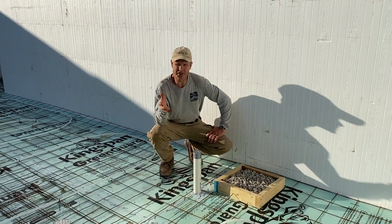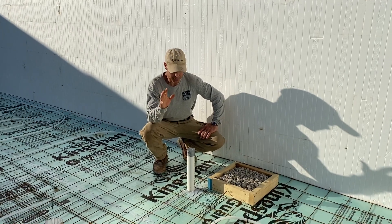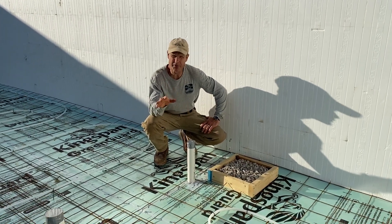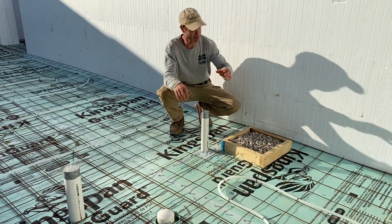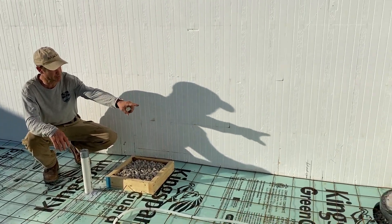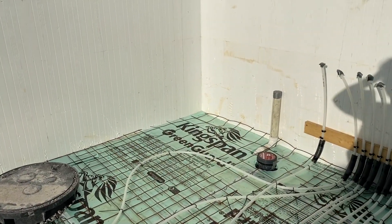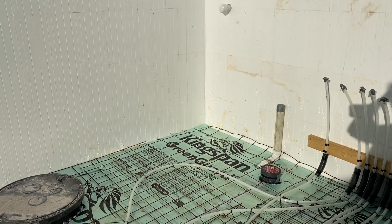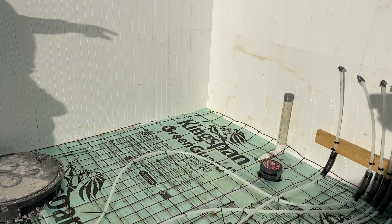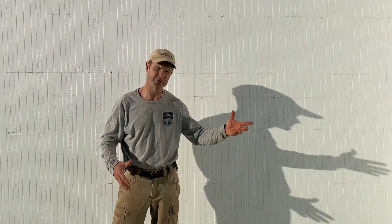Let's talk about some of the plumbing done before the concrete pour. We have drains and vents for the bathrooms: a vanity, a toilet, a shower and tub. We have an ejection pit that will take gray water up to the upstairs and drain it out. And there's a drain in the utility room, because you always want a drain where you're going to have a water heater or any collection of water pipes—if there's a leak, you want it to drain out of the house quickly before it gets into any rooms.